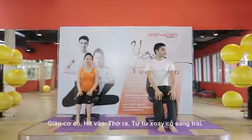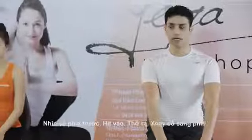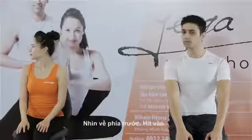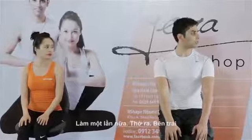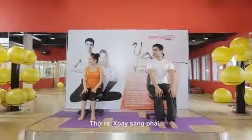Stretch for the neck. Inhale, exhale, slowly move your neck to your left side, look front. Inhale, exhale, turn right side, look front. Inhale, one more time, exhale left side, look front. Inhale, exhale, turn right side.